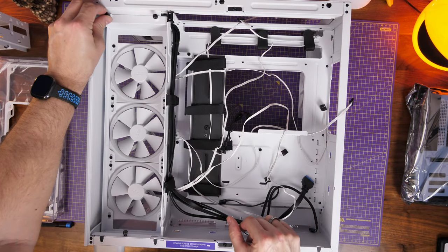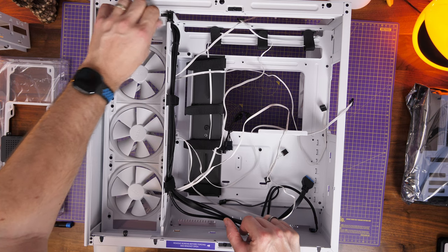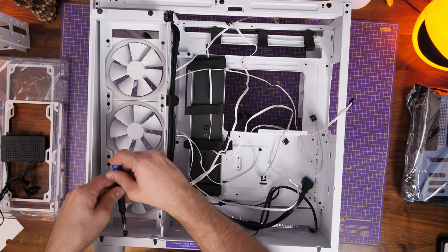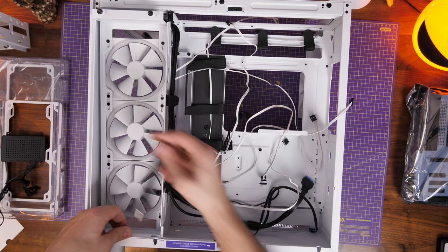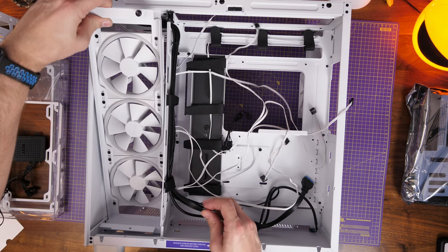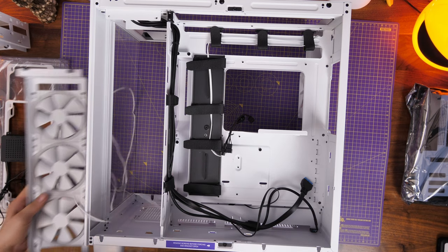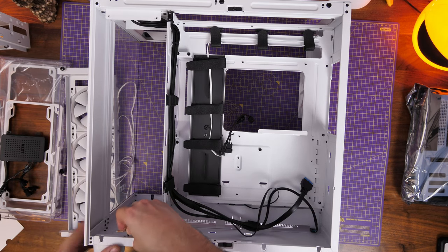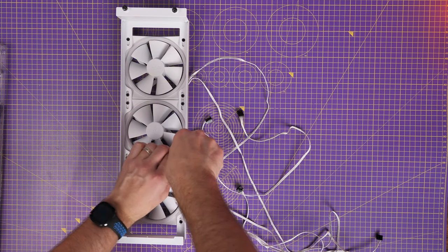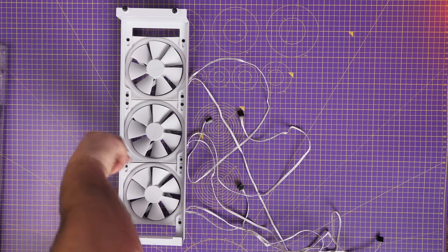The fan tray is removable and held in place with two thumbscrews at the top and one at the bottom. There's a lot of room on this fan tray which gives options for different setups. The fans are set as intake as standard, pulling air from the rear of the case through the vented holes into the case — not a bad setup, but I wanted to demonstrate what's possible.